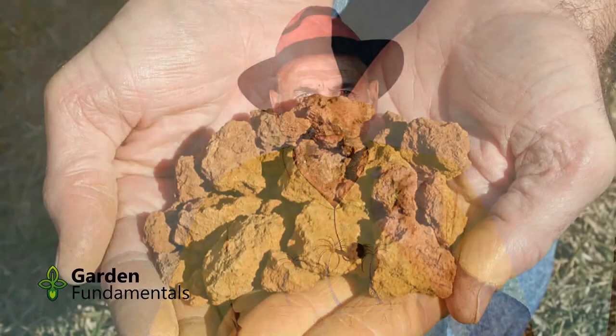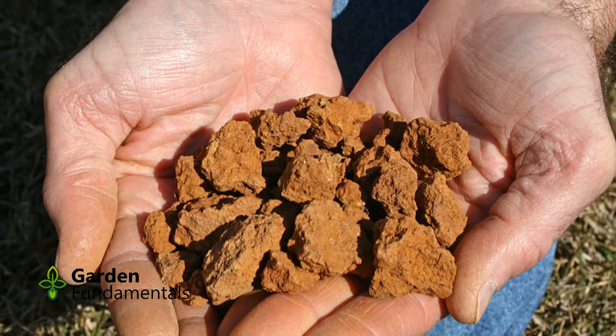Take that and let it dry for 48 hours. We want this soil to be good and dry before we do the test. That's really all you need, so let's get going with the test.